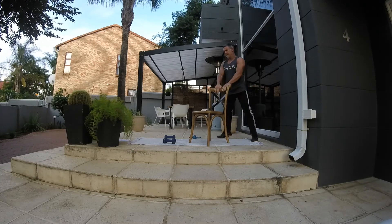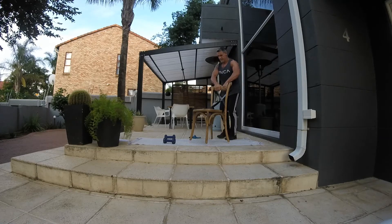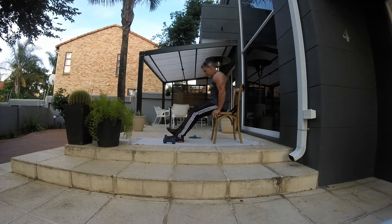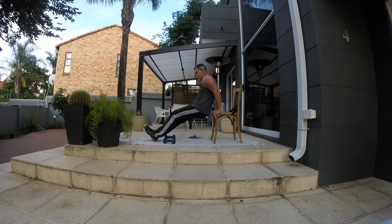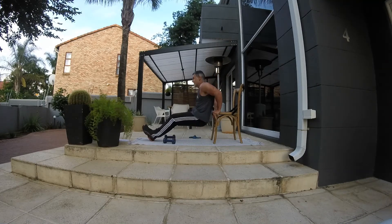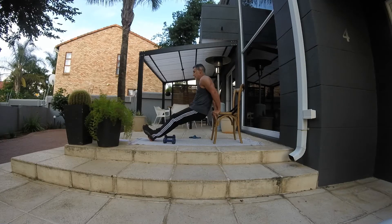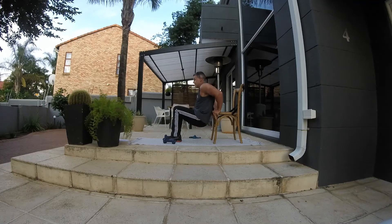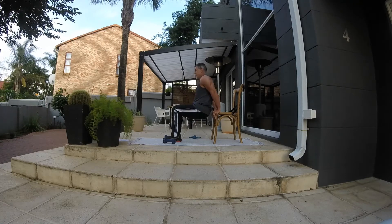Next thing we're going to do from here is dips — back of the arm, triceps. You can do it with a straight leg, which is much harder, or bend your legs and get your feet in closer, a little bit easier. You want 15 reps of those guys — feel that burn in the back of the arm.